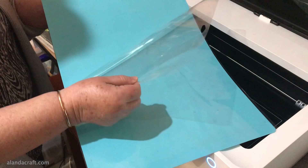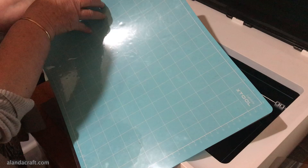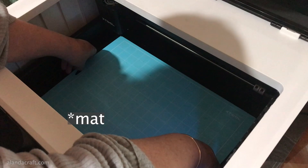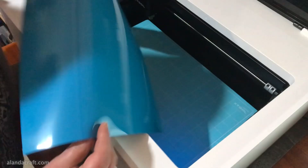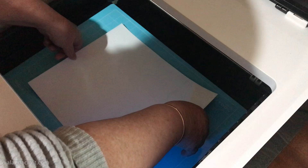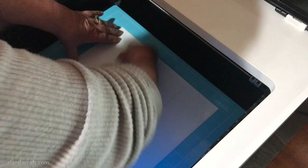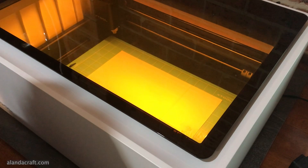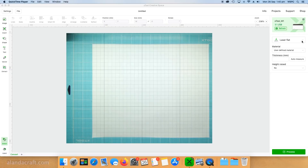When using the blade cutting function you have to use a mat, just as you would with a Cricut or ScanNCut. However, the XTool mats are sticky on both sides — you remove the plastic from the back and front, then place the mat into the machine and that sticky side holds it securely to the base so it doesn't move around. I placed the heat transfer vinyl supplied by XTool on top of the mat, lined it all up, dropped it down, and smoothed it into place. Then close the lid and the machine will take a photo of what's on the mat, which shows up in the software.